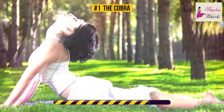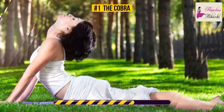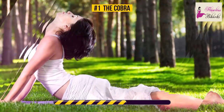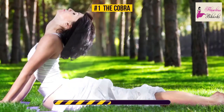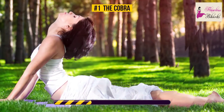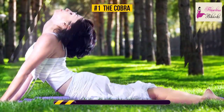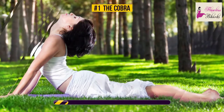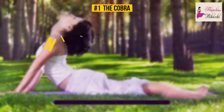The cobra stretch targets your shoulders, back, chest, abs, hips, and obliques. It really stretches out your spine and helps promote the growth of cartilage between your vertebrae. This will improve your posture and, thus, increase your height. Just a couple more seconds — nice job!